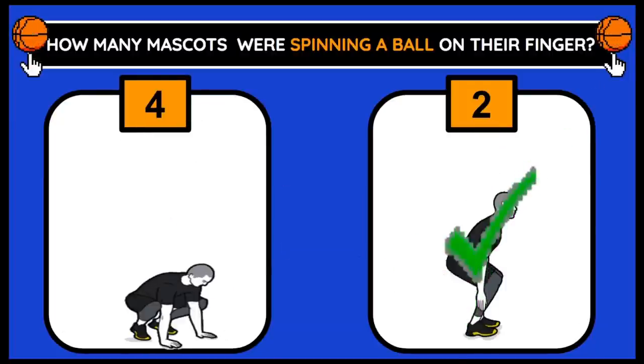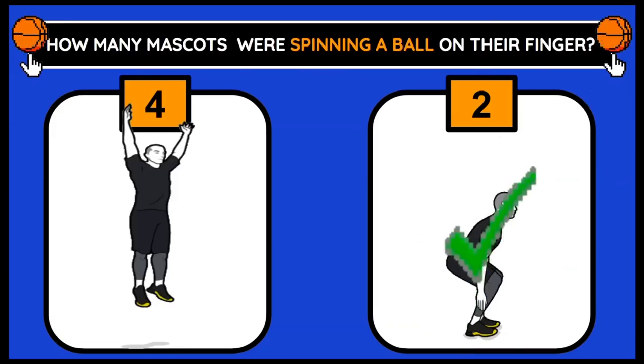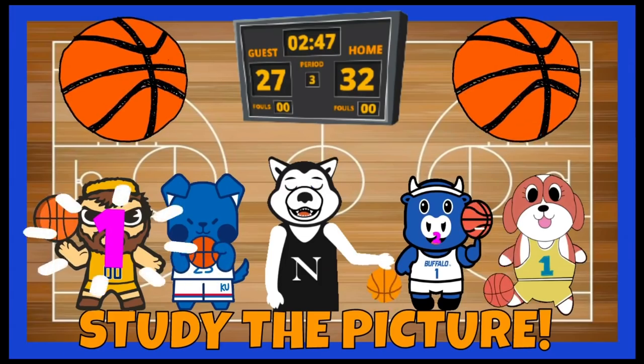There were two mascots spinning a ball on their finger. Let's count: 1, 2.